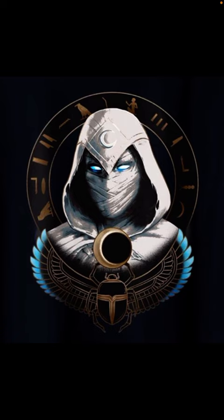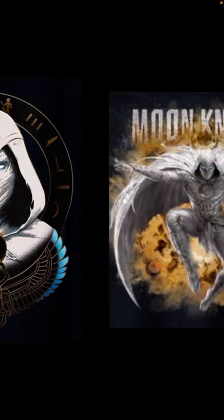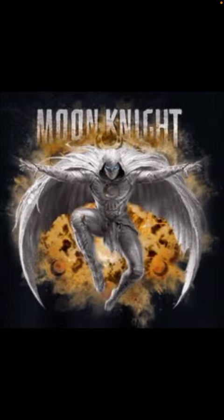It looks kind of like a bird on the edge because of the wings — it's really great detail. This is a better look at Moon Knight fully. We see Moon Knight, we see the crest right there, the glowy eyes. He doesn't really have wings — it's more of a white cape.